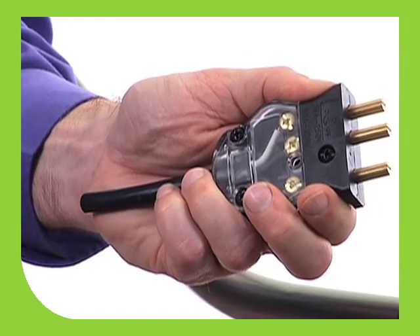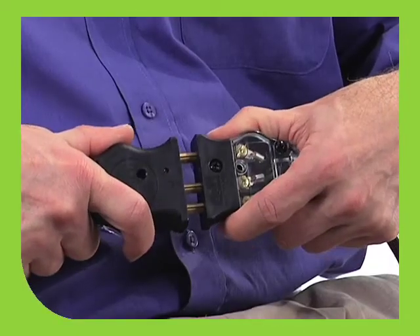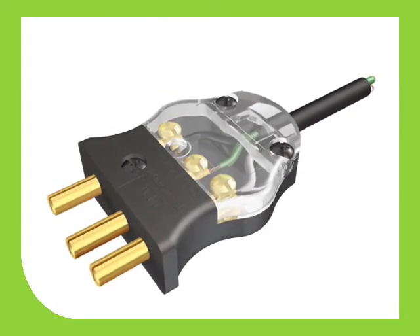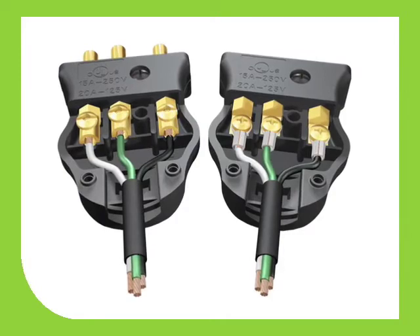Our new connectors also feature an ergonomic shape that fits easily in your hand, making connects and disconnects faster and easier. The connector cover assembles with only two screws, quicker and easier than the three-screw systems used on many competitive products. Also, there's a choice of crimp or screw terminations to suit your needs.